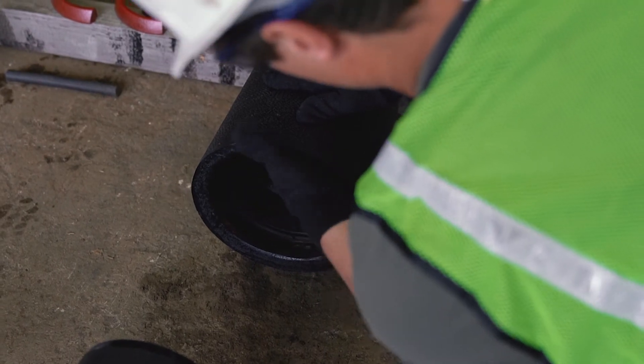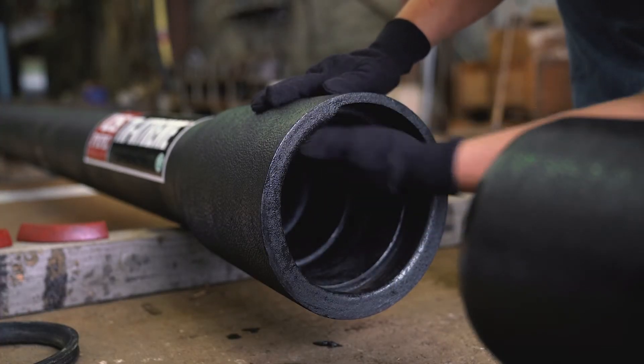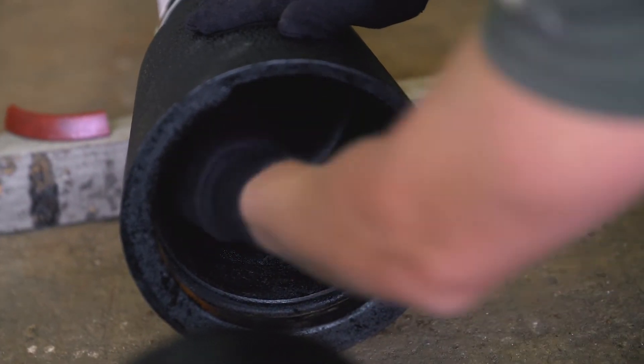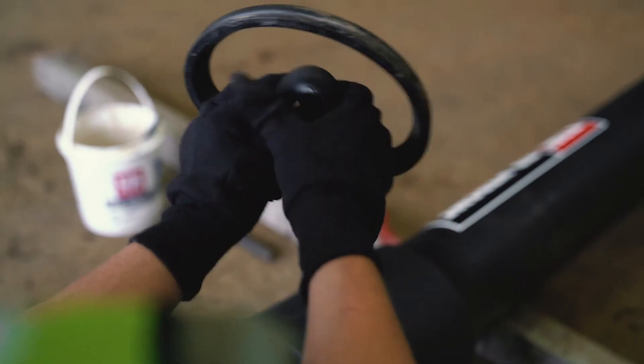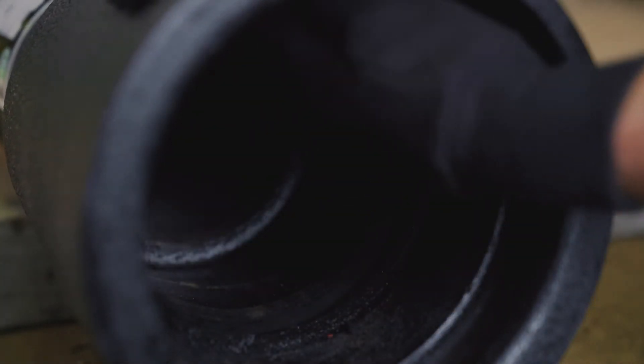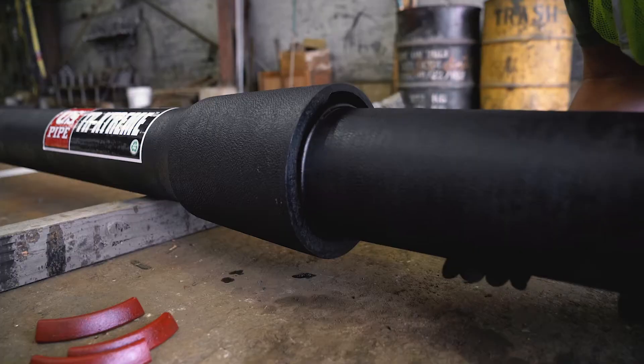Always inspect and clean the gasket heel groove and sealing surface of any debris or material that can interfere with sealing or installation. Start by looping the gasket and install as you would be installing a standard gasket. Check to make sure the gasket sits flush with the throat and insert the spigot until it stops.